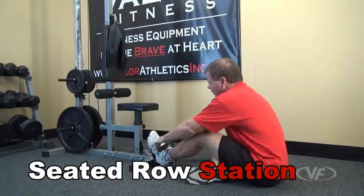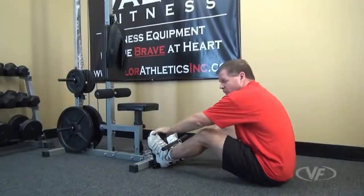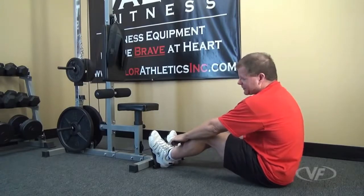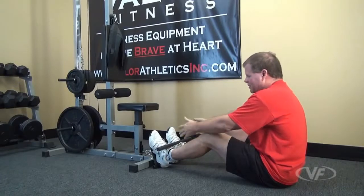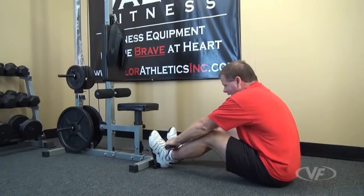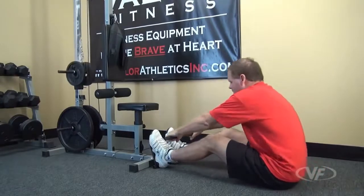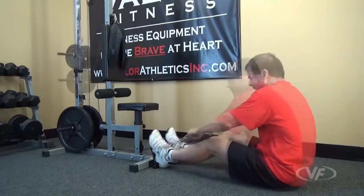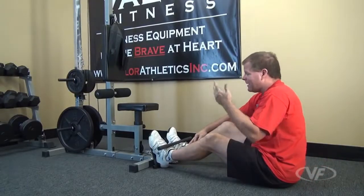For the seated row, you can adjust the chain so your starting position brings you forward, so you already start with some tension, then lean back. I've got the right weight on the unit and the chain adjusted, so I lean forward to grab the T-bar and get my legs positioned correctly. As I lean back for a back workout, I've also got some rowing for the chest and shoulders. This is also usable for triceps.